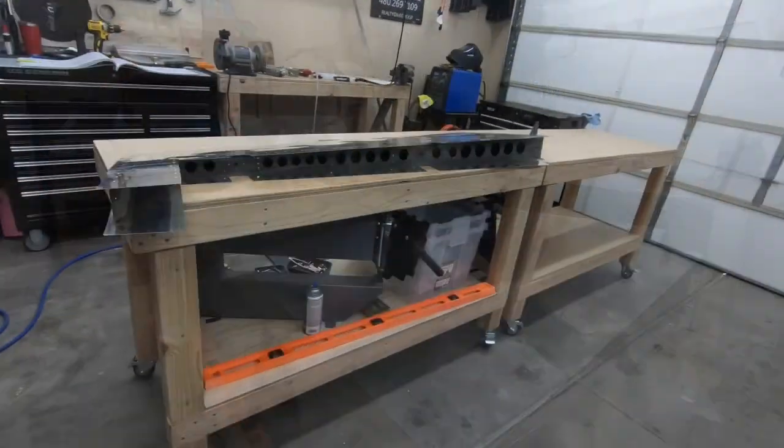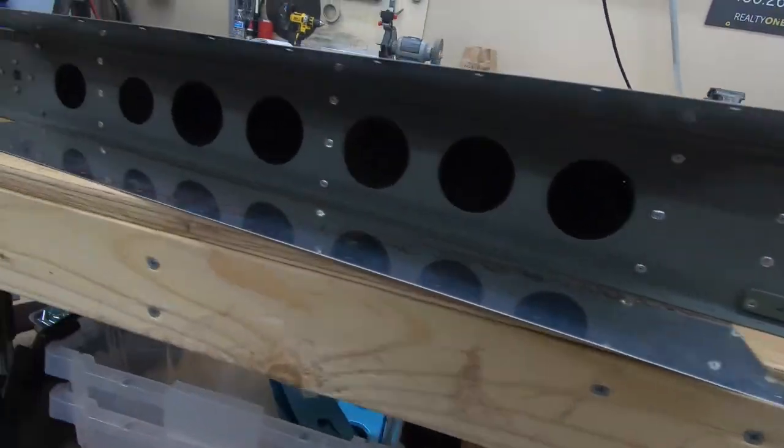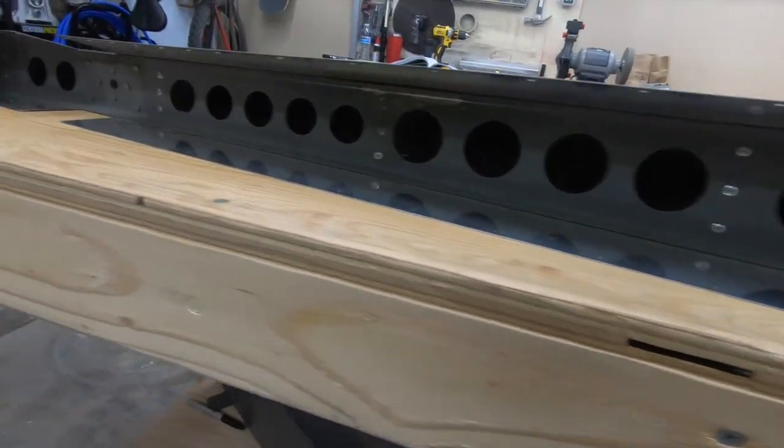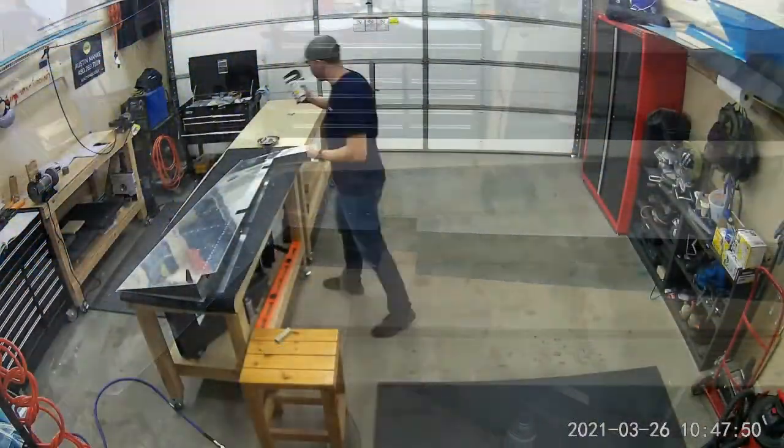It's another day. I went ahead the other day and finished up riveting this back portion here — nothing too eventful or content-worthy. I did some bucking back here for this top rib, but today will be a little bit more fun.